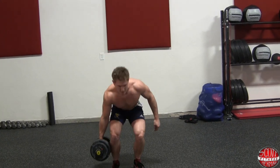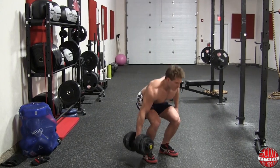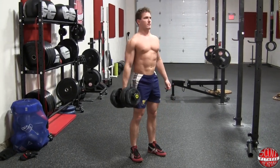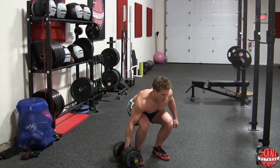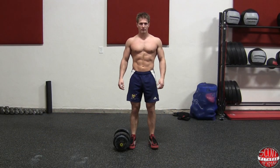To begin the exercise, lower yourself into the deadlift starting position. Once you're in position, you want to make sure that your hand has a nice tight grip on the dumbbell and your palm is facing in towards your body.